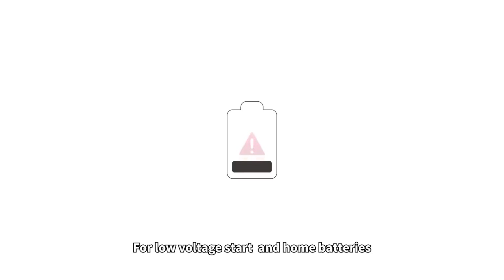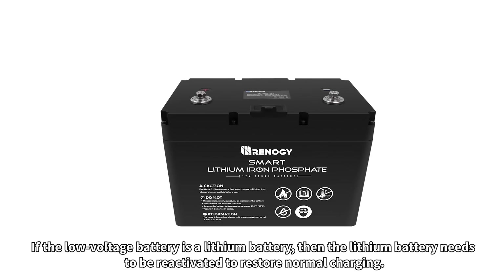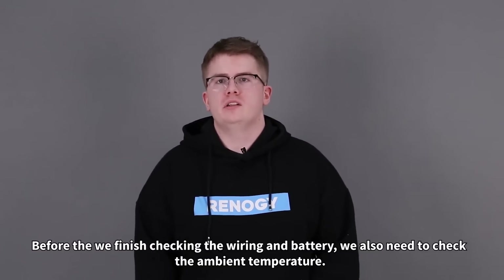For low voltage start and home batteries: if the voltage of a lead acid battery is lower than 8 volts, an external charger is needed to restore the battery voltage. If the low voltage battery is a lithium battery, then the lithium battery needs to be reactivated to restore normal charging. Before finishing, we also need to check the ambient temperature.